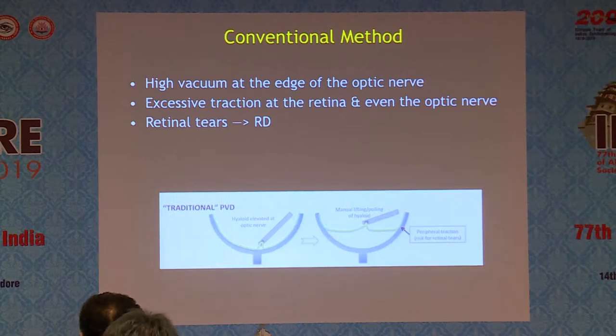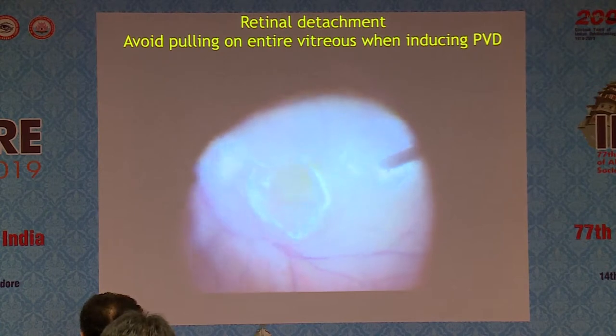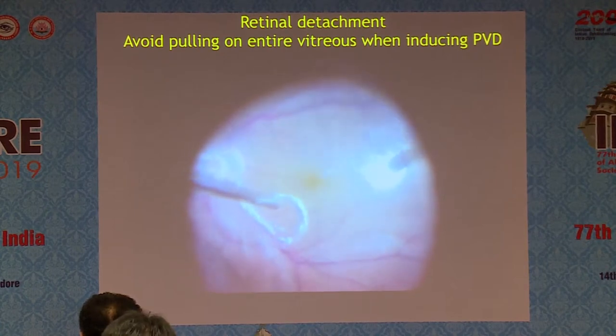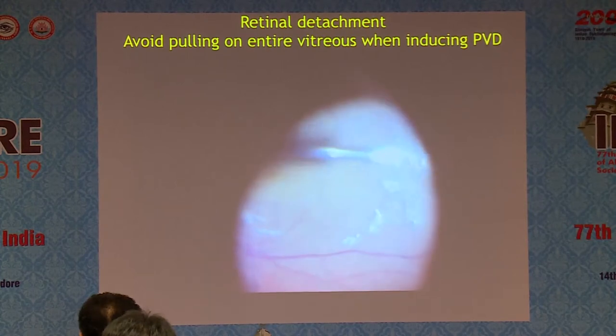A simple macular hole surgery, and you have a detachment after two months — this is the problem we are creating. The conventional way is to do a core vitrectomy and then start pulling at the vitreous and then do a vitrectomy in the periphery.